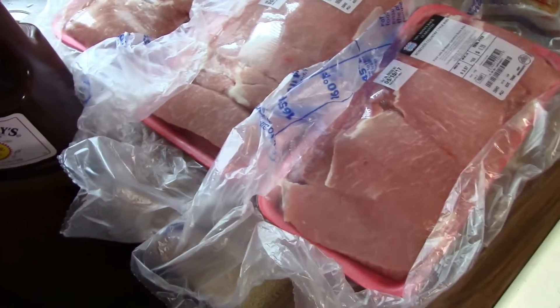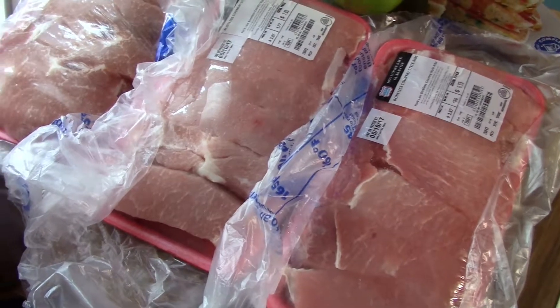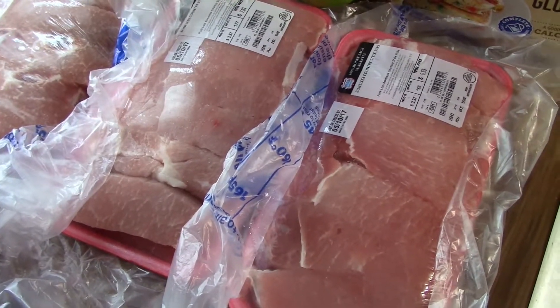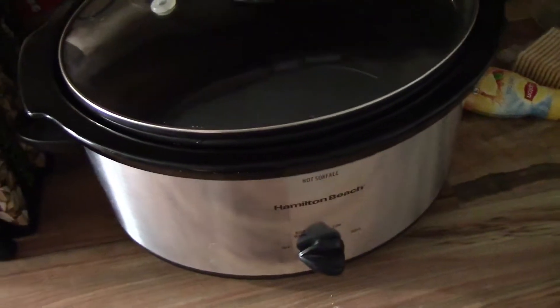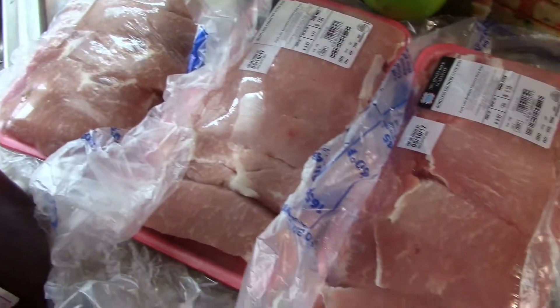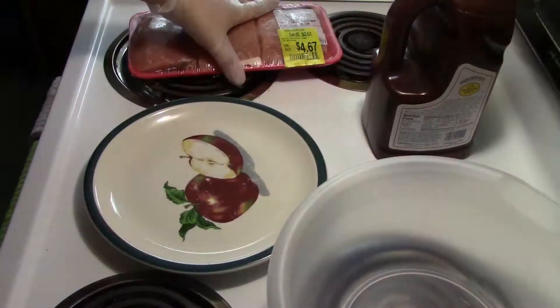What's up guys, in this episode of the Low Carb Whatever recipes we're going to be making some ribs. All you're gonna need is your boneless ribs, Sweet Baby Ray's, and a crockpot. These do take some time to cook but they are delicious, so let's get to cooking.